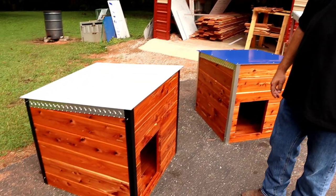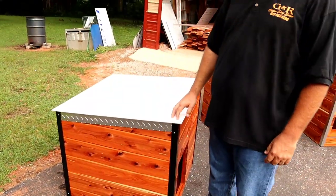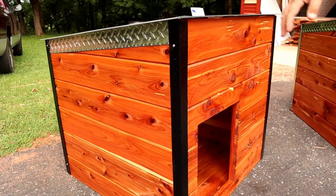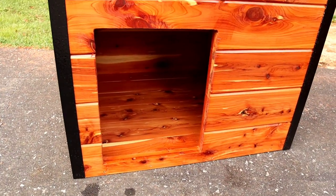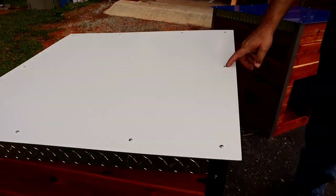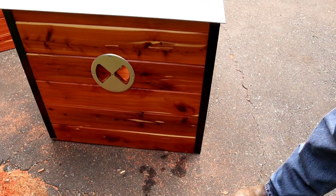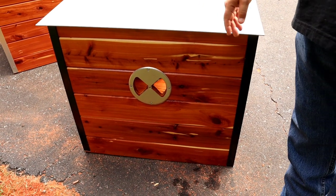These are our new GNR Cedar Dog Houses. They're 32 inch by 32 inch by 30 inches tall, all tongue and groove cedar. Got the same aluminum trim as our dog boxes. Got a cedar bottom with a lip to keep your bedding inside. The tops are our same two-sided aluminum, all stainless steel screws. Got the diamond plate accent on the sides — that's optional. It's got the adjustable vent for the summer, and you can close it in the winter.